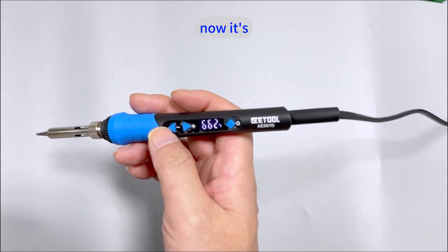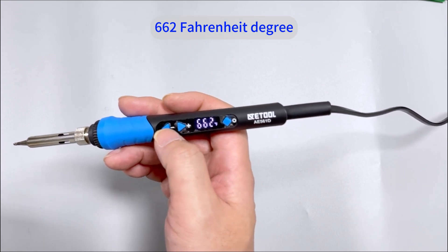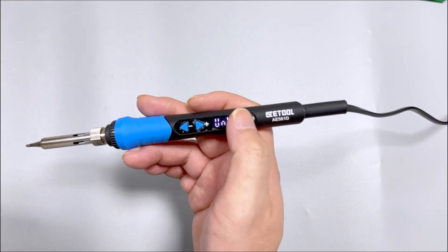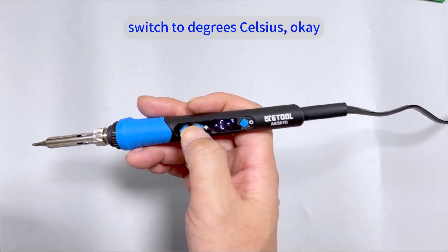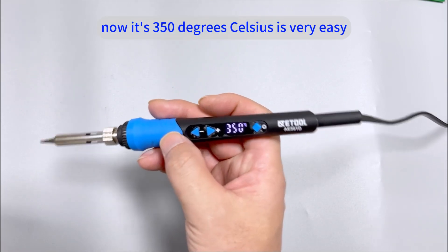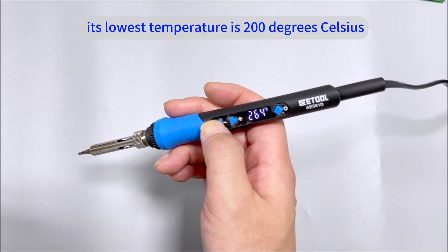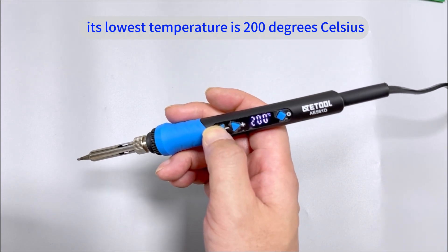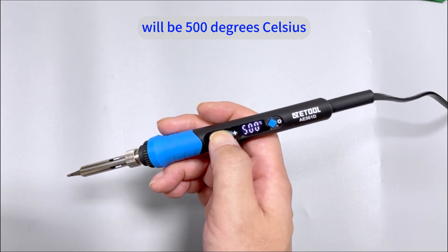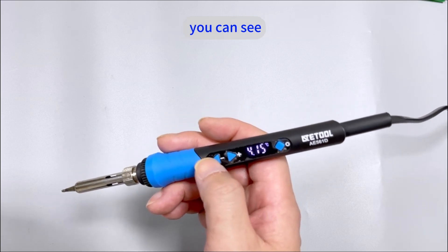Now that's all, so we long press to return to the digital display. Now it's 662 Fahrenheit degrees, so we long press to switch to degrees Celsius. Now it's 350 degrees Celsius. It's very easy. This iron's lowest temperature is 200 degrees Celsius and the highest temperature is 500 degrees Celsius, so it has a very wide temperature range.